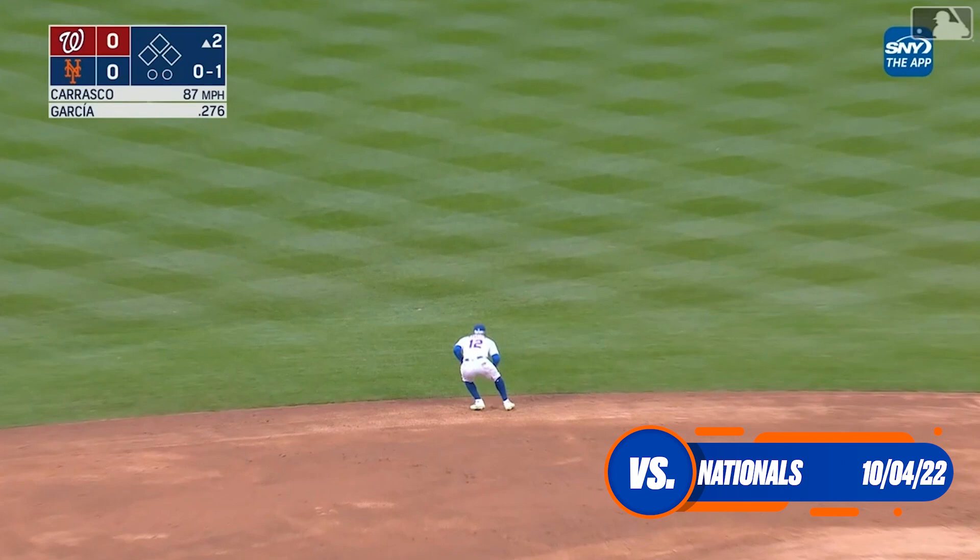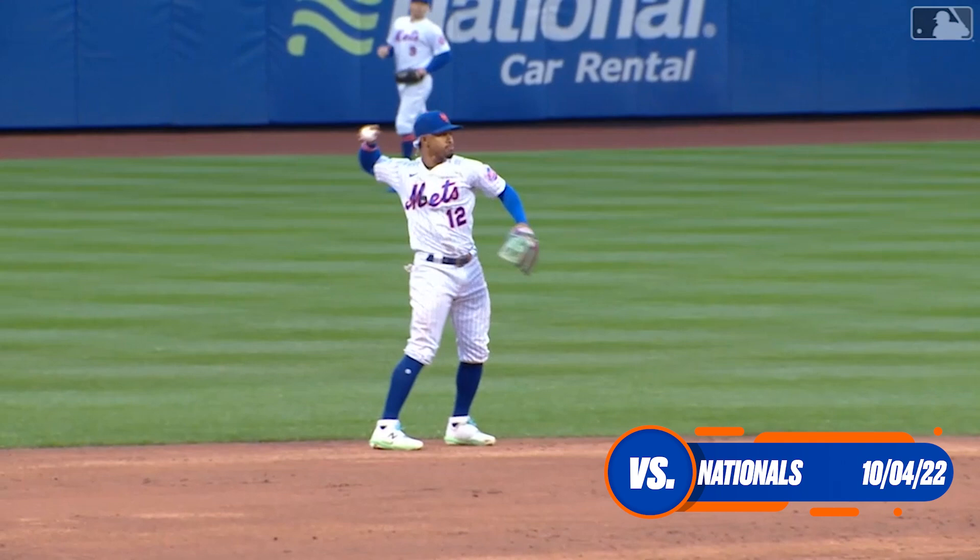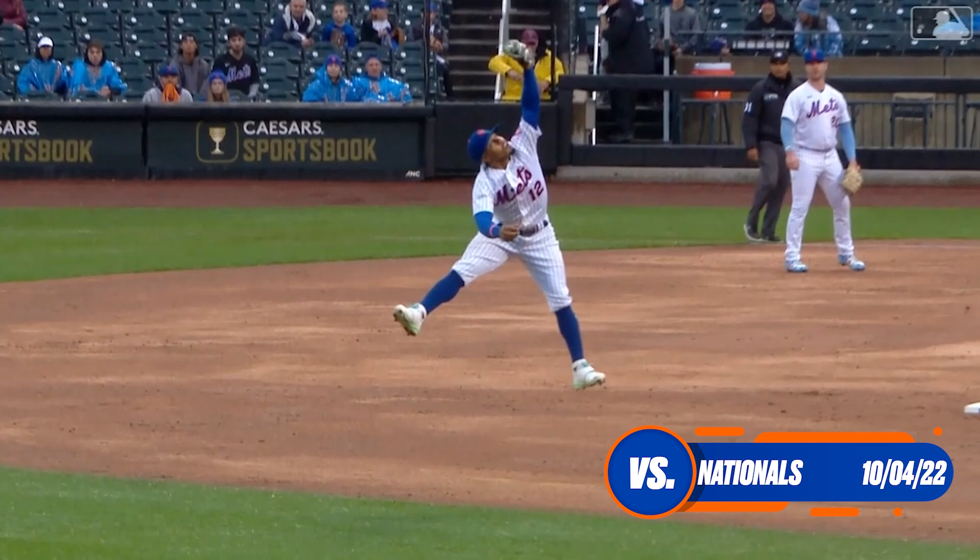Lindor is able to leap and grab it. What a play by Lindor for the first out. The ball appeared to be ticketed to left-center but Lindor had the hops.